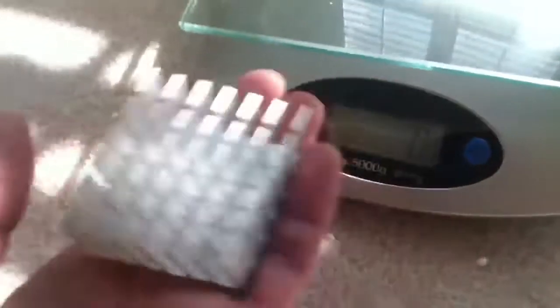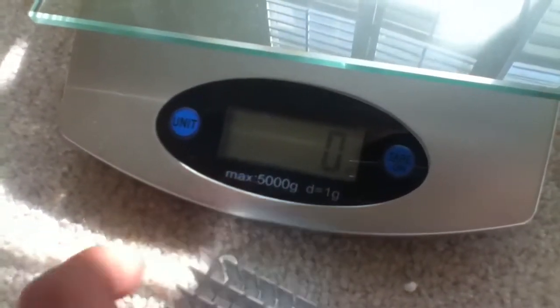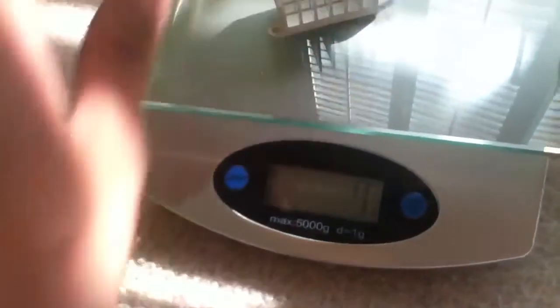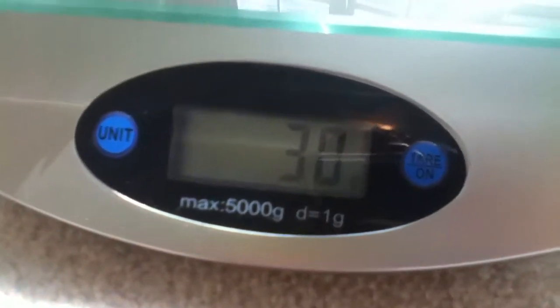I haven't weighed it yet, but I'm guessing it weighs about an ounce, maybe a little bit under. And I was exactly right — 30 grams, so that's pretty much one ounce of aluminum.